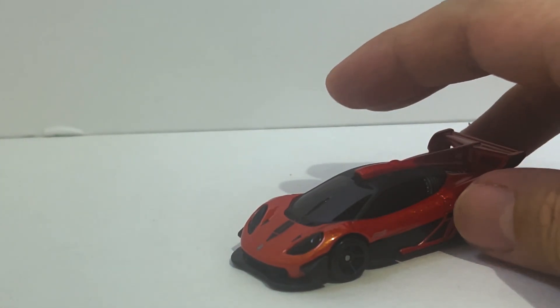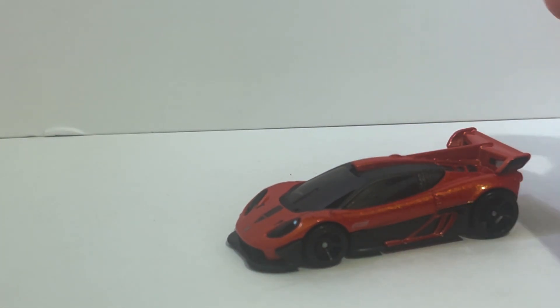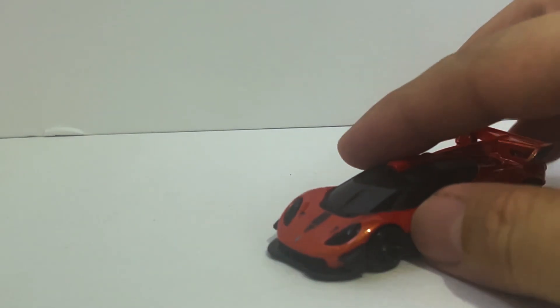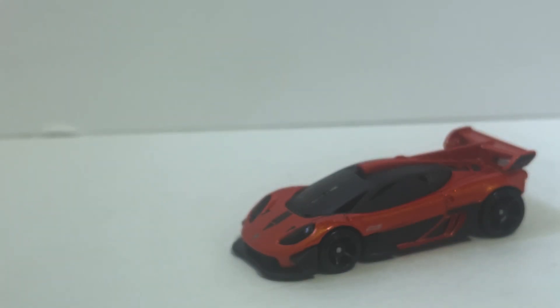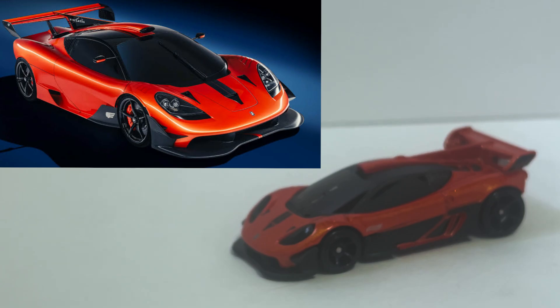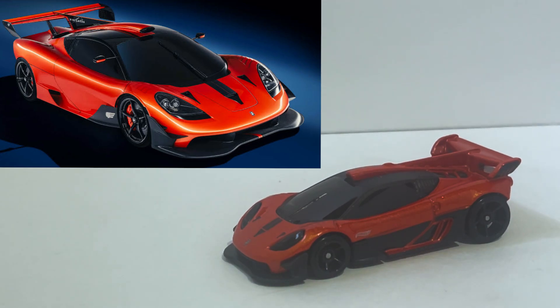It's basically a 21st century hypercar with its roots firmly in the 90s, which is when the McLaren F1 was created. Let's have a look at the actual Gordon Murray Automotive T50 — oh, that's nice.